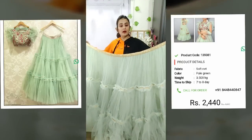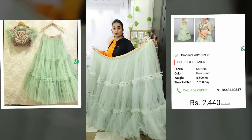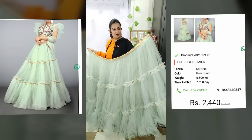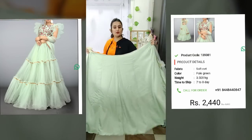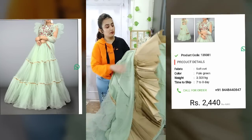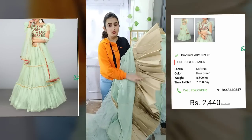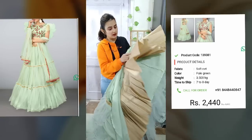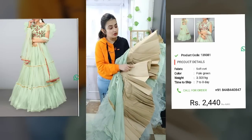It is fully in pale green color and it is not heavy. It is simple but it will give you a princess vibe. You don't need to wear anything extra. Zaki.com includes a can-can in every lehenga, so you don't need to buy an extra can-can or spend more money.